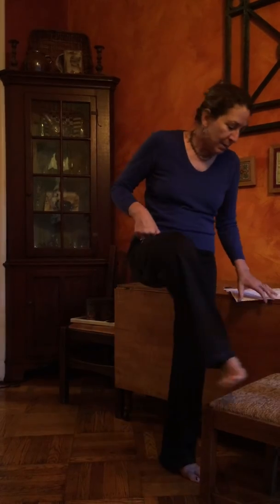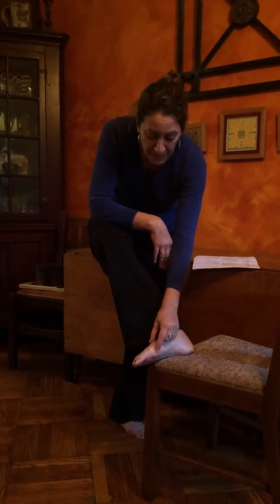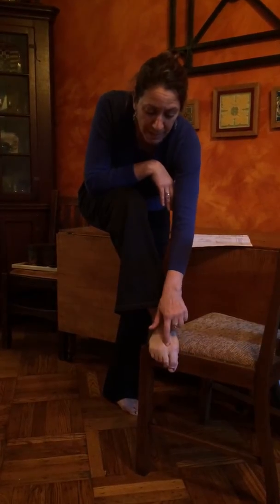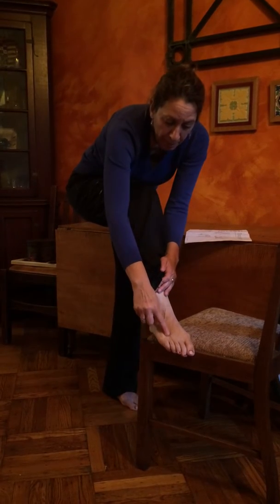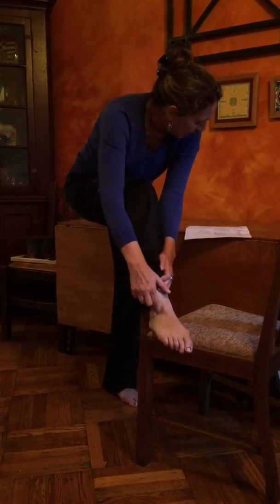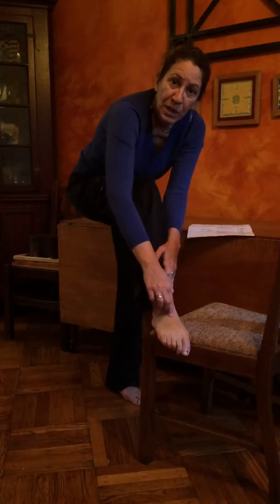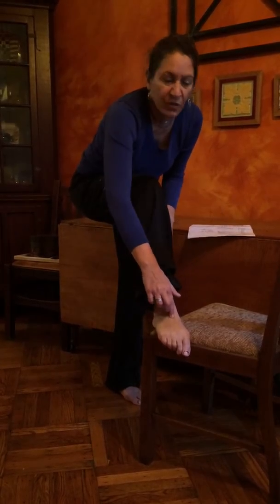Then we have the source points on the foot. Spleen: go past the bunion bone and rub up against the bone there. Liver: between the first and second toe, just past the knuckle — you'll fall into a little nook. Gallbladder: trace up the fourth toe and fall into that little nook right before the ankle bone. Stomach: trace up the second toe and when you get to the high point in the foot, rub in there. You can do both feet — rub each point for 10 to 15 seconds.